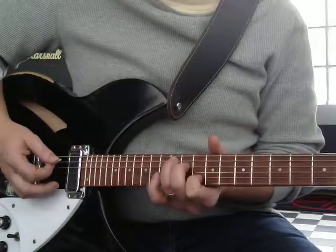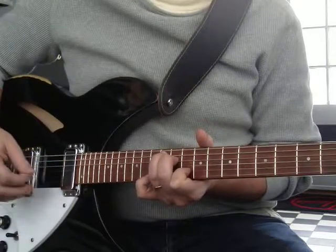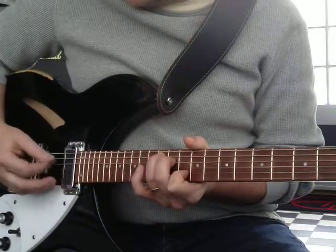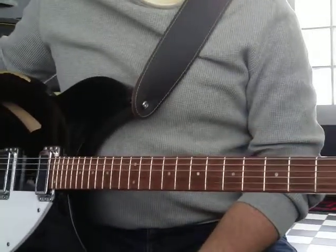But here is an A7, because you've got a root, third, dominant seventh, and a root. The open G is a dominant seventh of A. So you can move that up the neck and do a few things. Using an open string works pretty good.